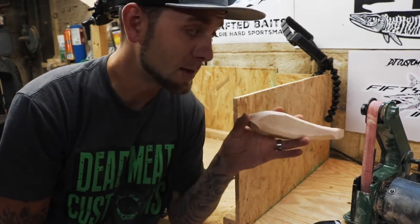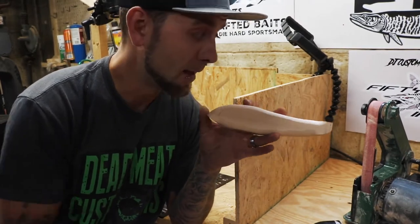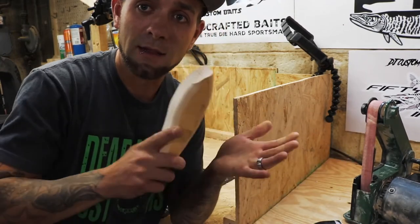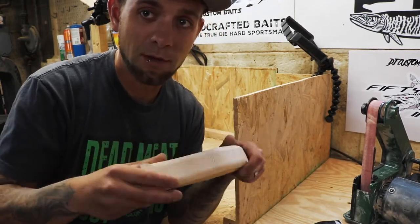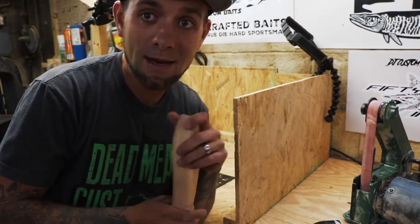Next we're going to set up the belt sander. I just have a cheap one from Harbor Freight. I like it because of this little area here that's springy — it's not like a hard surface all the time. I have some play room so I can round things nicely. So I'm going to get set up and we're going to head into that step next.